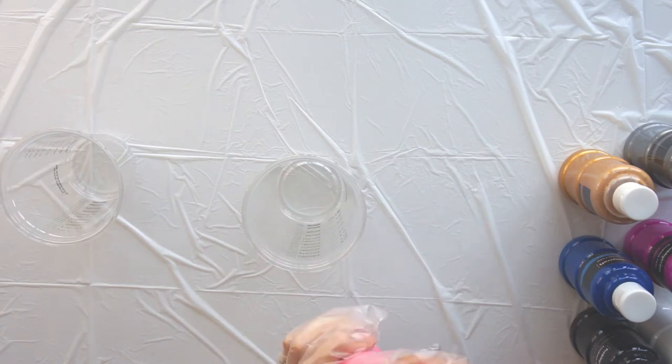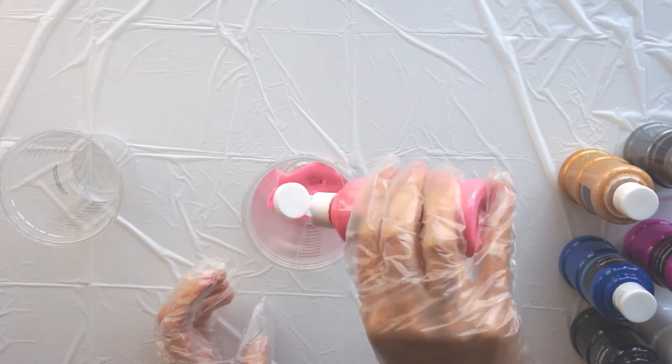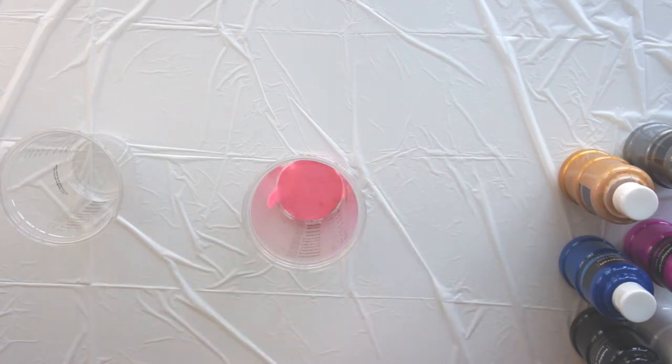You're going to need some sort of containers. I've got these plastic cups because I bought a kit, but you can use egg boxes, you can use cake cases, anything you've got to hand.